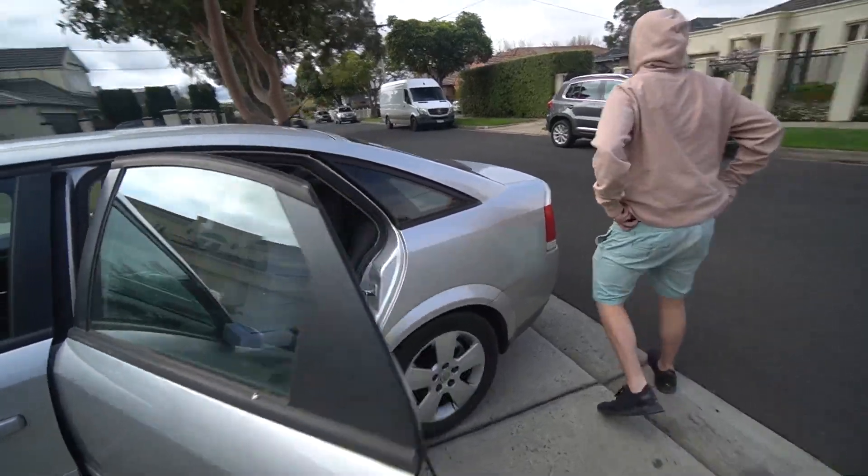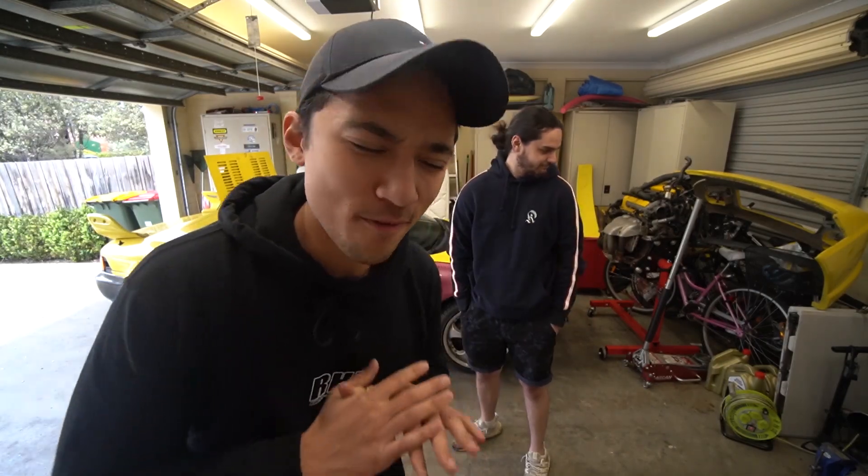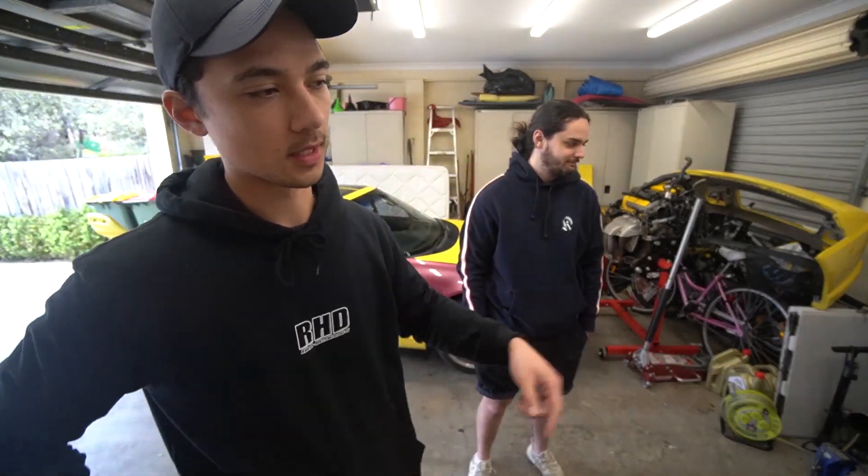I'm gonna need to give you your t-shirt as well. Packing up the daily. In the last video, we managed to get the MR2 back on the ground for the very first time with the V6 engine. And today, we're gonna button everything up. We're gonna put all the fuel lines on, get PCV lines on. Lachlan went over to Repco and just picked up some of that stuff.